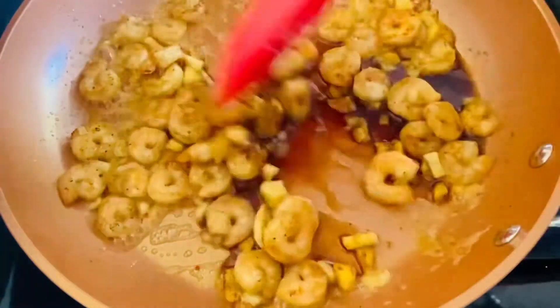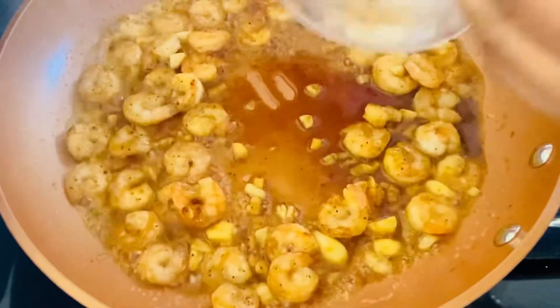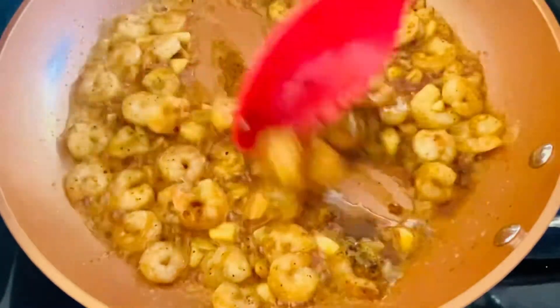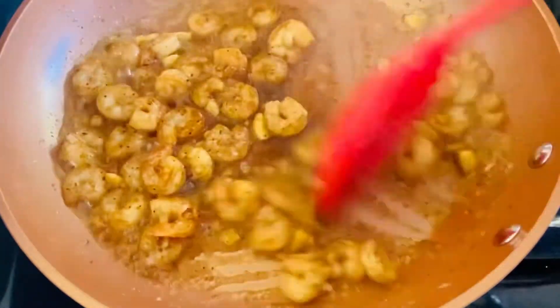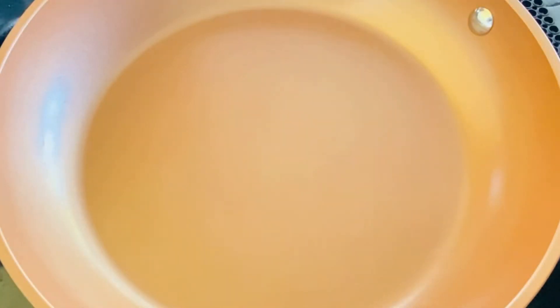Then we put in the soy sauce — 1 teaspoon of soy sauce and a half teaspoon of soy sauce. So the sauce will have an extra taste.